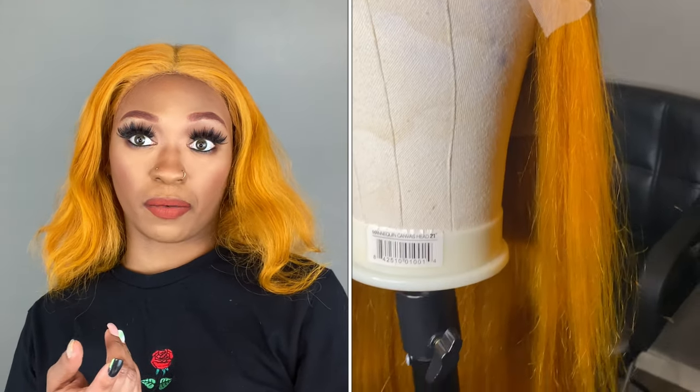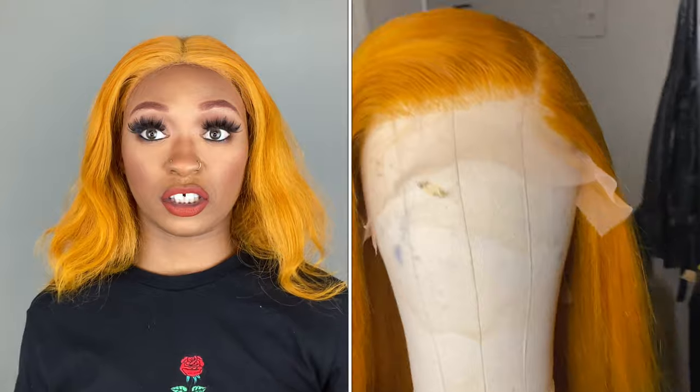I'll do my best to leave both videos in the cards — I think it'll be on this side — but if not, it will be in the description box. So, this hair is from Arabella Hair. I believe the first day I colored it was around October 1st or 2nd. I'll leave a clip of when I first finished coloring the hair so you can see what it looked like with just the color, and then I'll also throw in the clip of when I installed it.